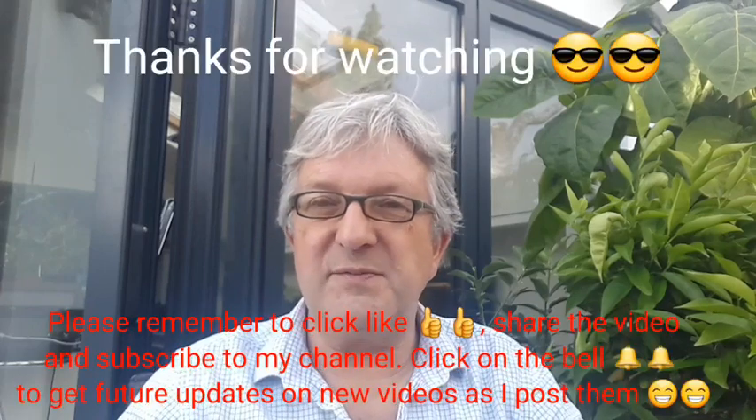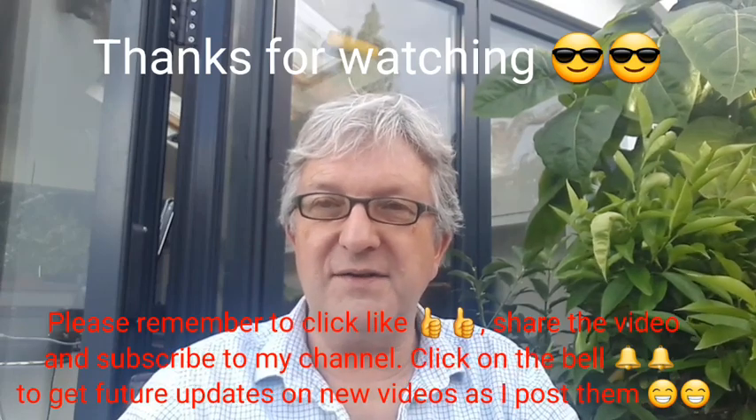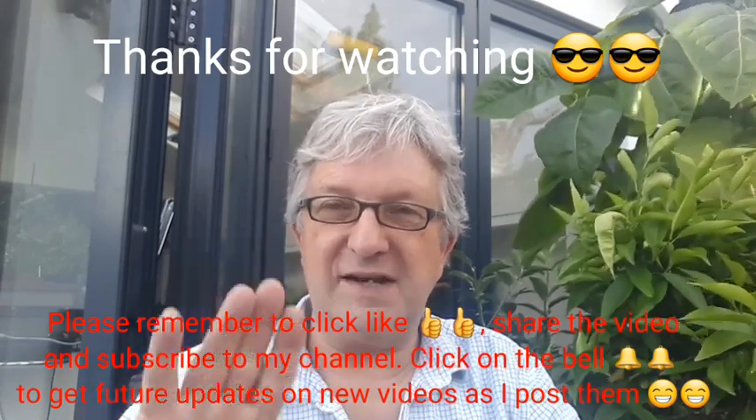I'm going to slice this peach up now ready for baking later, and I'll be able to see what that tastes like — I'm sure it'll be quite nice. So thanks for watching that tasting video. Those were homegrown fruits: the Shinseiki Asian or Nashi Pear and the Crimson Bonfire Ornamental Peach. Thanks for watching — please give me a thumbs up, share the video if you think anybody would be interested in those varieties, please subscribe to my channel, and remember to click on the bell if you'd like to know when new videos come out. I'll catch up with you all soon — Brett out for now.